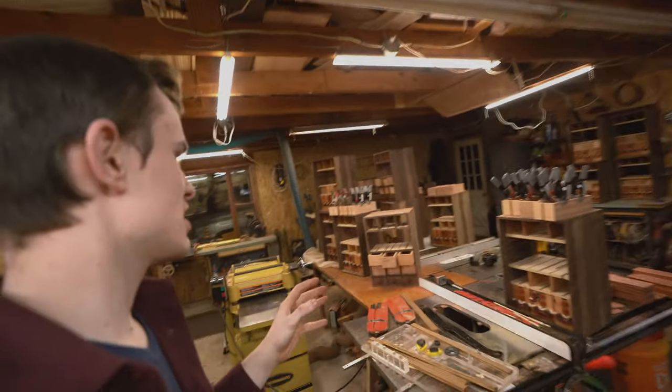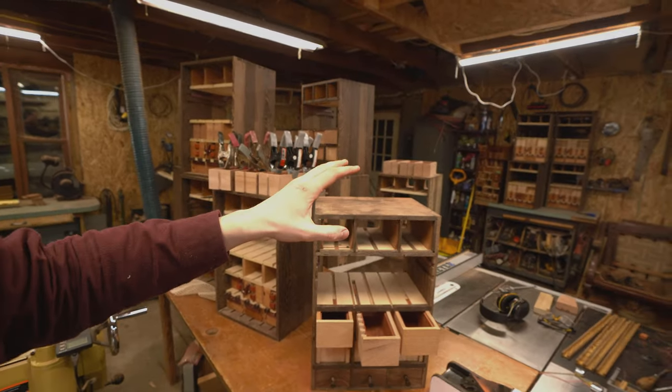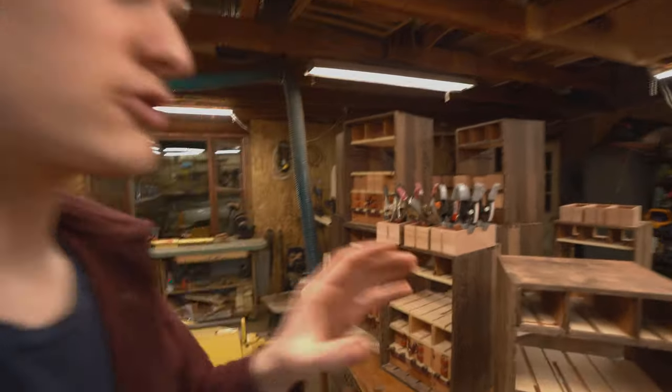If you haven't been up to speed on this project, this is my main project right now. It's a puzzle chest with 17 different drawers, and they all work with puzzles — you have to solve one puzzle to open a drawer, then solve another to open the next, and eventually you collect keys that allow you to open the final drawer once all the keys are in place. It's kind of like a puzzle furniture piece and it's super cool.